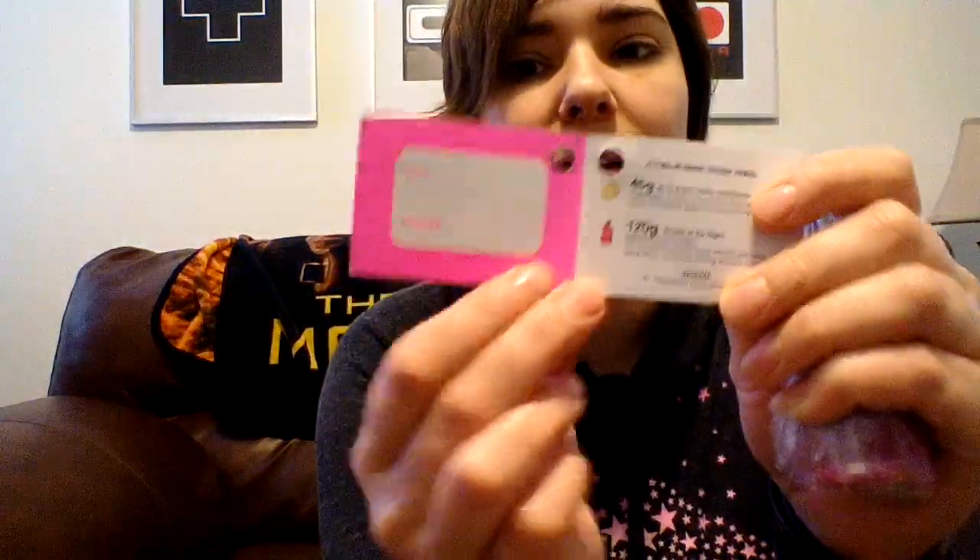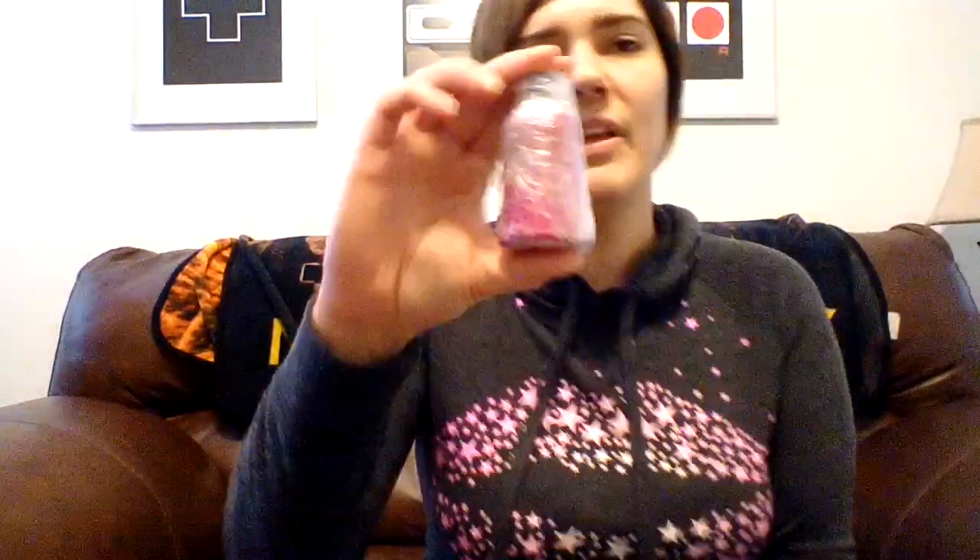In that video I did a Lush experiment on turning the solid naked shower gels back into a liquid — and I have to show you this, it's so cool. What I blended up was the little bottle of the Tender is the Night naked shower cream from my With Love gift. It was the 120 gram size — here's a wrapped one, Rose Jam, just to show you the size — and I had used some of it so it was a little bit smaller than 120 grams.